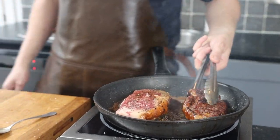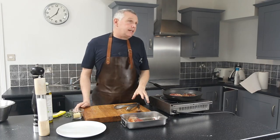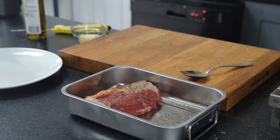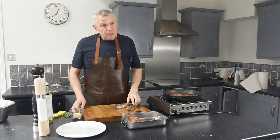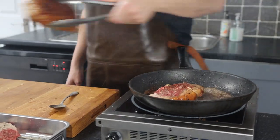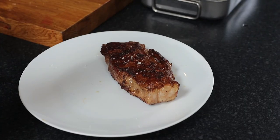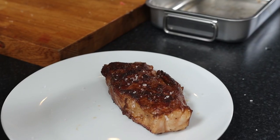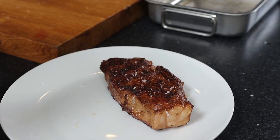Just keep turning and moving it. It's also better if you take your steak out of the fridge and let it rest for 30 minutes — let it come to room temperature before you cook it; it'll just speed up the cooking process. Now we'll just let it rest. As I'm resting it, I put a little extra seasoning — the muscle opens up, so it's all good.